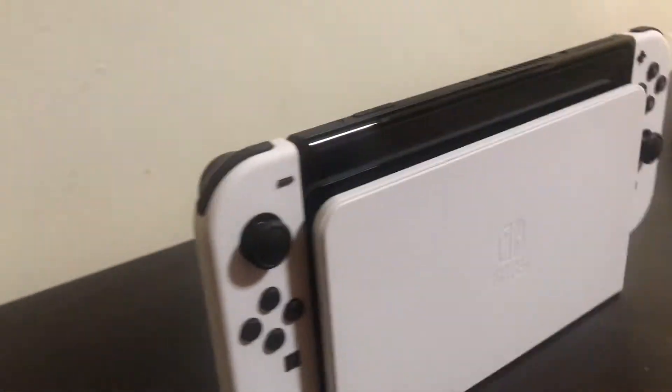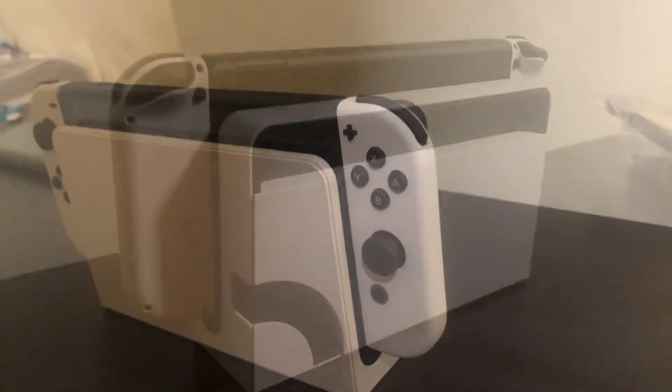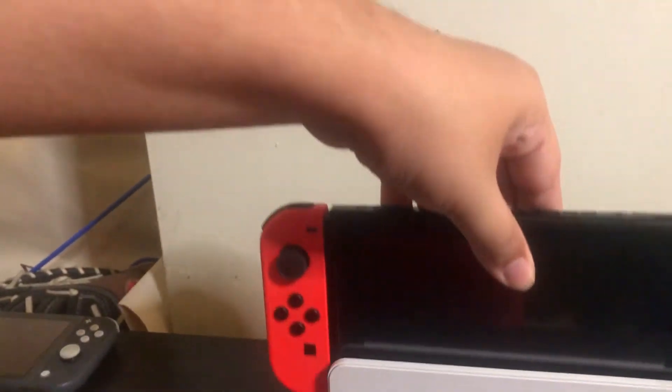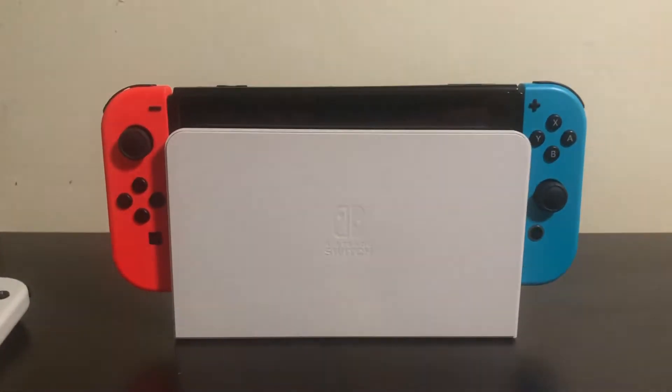Here is the final look of the OLED inside of the dock — I don't have it hooked up with the wires yet but that'll come. A cool thing about the new dock is if you want to buy the dock alone and don't want to buy the OLED, you can do so and it'll work with the old Nintendo Switch — just like that, put the original Switch in the new dock.